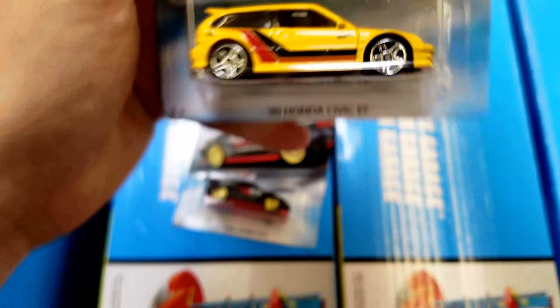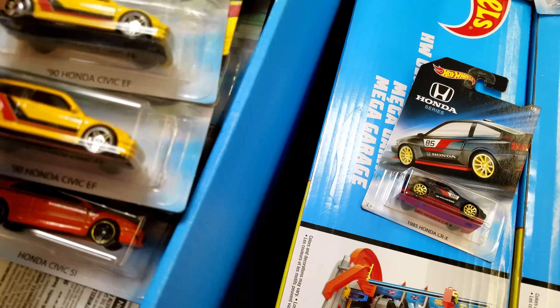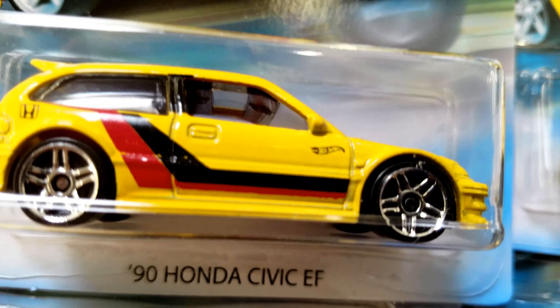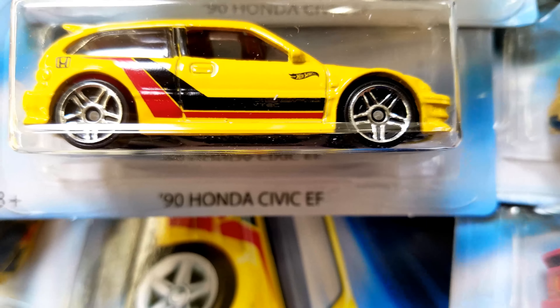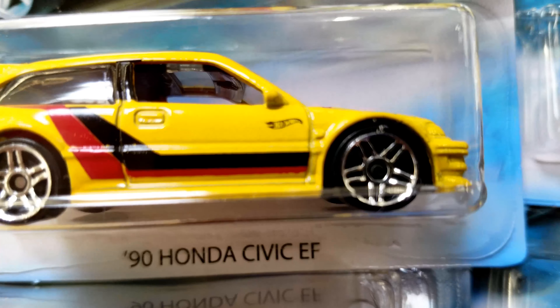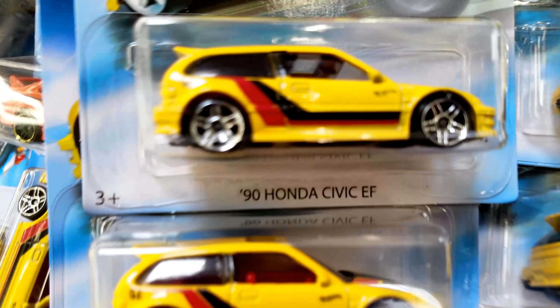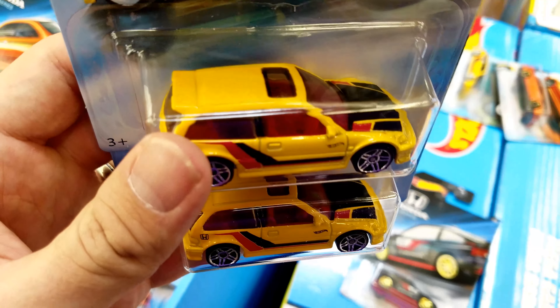I want to pull these to the side. I don't know if it's more of an error or a variation, but I found so many that are different that I'm going to go with variation. But if you look at this one — this one says V-TEC with the black stripe, and this one does not. So I found enough of these to where it's clear: the top one does have V-TEC and the bottom one does not. So there is a variation to be looking for if you're looking for the 90 Civics — one's got V-TEC, the other does not.